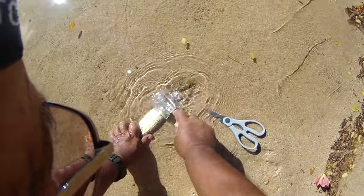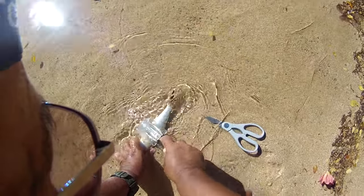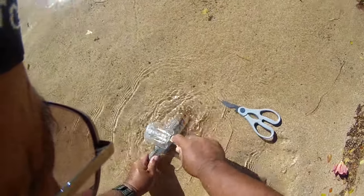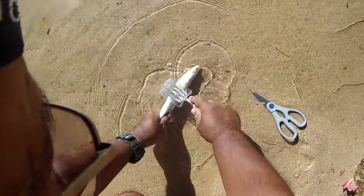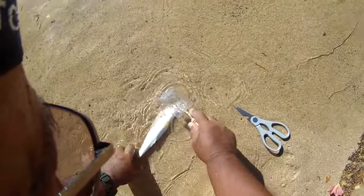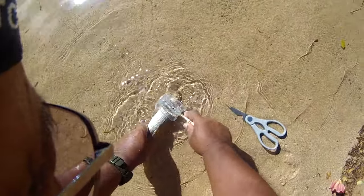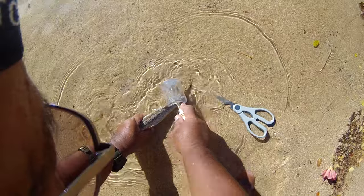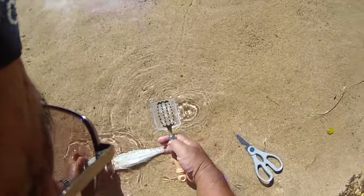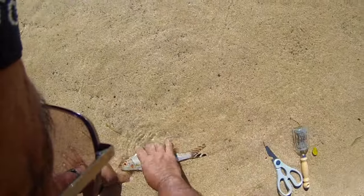The scales do not come flying back at you, which is kind of a nice thing. Scales have a tendency to fly around when you're trying to clean a fish indoors, so you don't want that at home. Get it all out — yeah, get it all out. Now, this type of fish I can fillet.